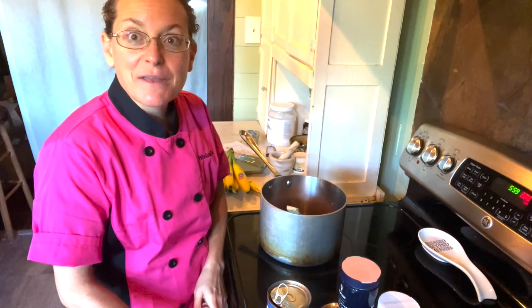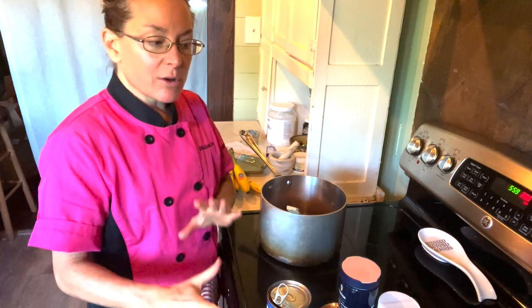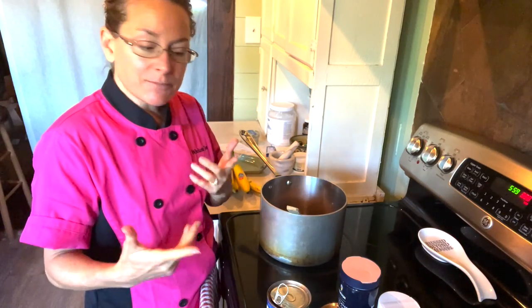Hi guys! Today I am making a quick black bean chili to put on top of potatoes or sweet potatoes or nachos, to make quesadillas, things like that. I don't want a lot of liquid — I want a lot of flavor — so I'm going to show you what I do.